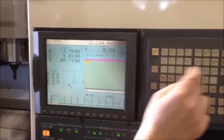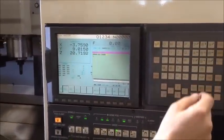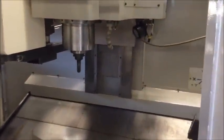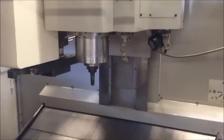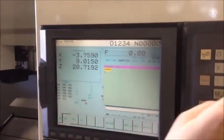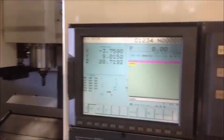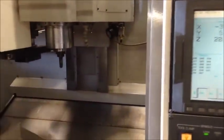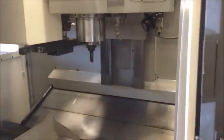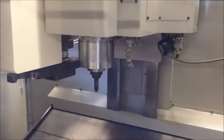Let's do some spindle speeds. That's 2,000 because I have it down to 50%. That's 4,000. That's 6,000. That's 3,375. Bring it up to 10,000 — 10,000 RPM.